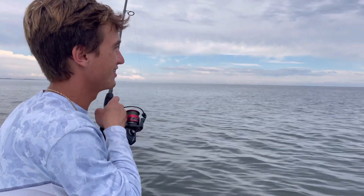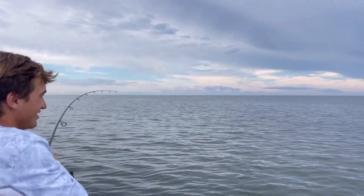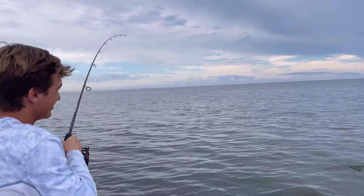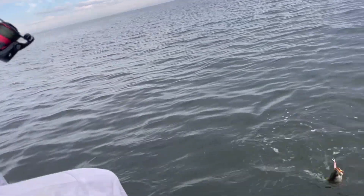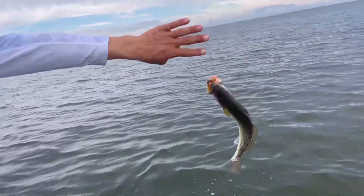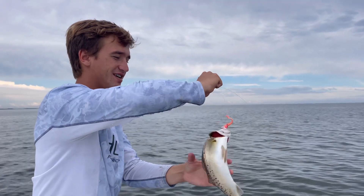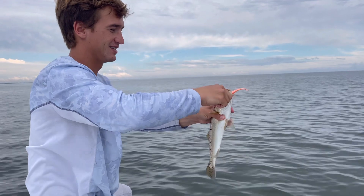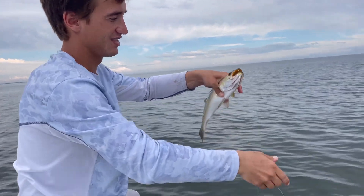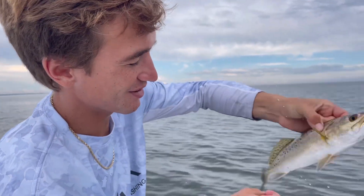Oh yeah, got him! Here he comes - trout sandwich, boys! Still got it, we are on the trout now y'all. Slimy guy, he's making noise. There he is - he's going to go back home, out of the boat.